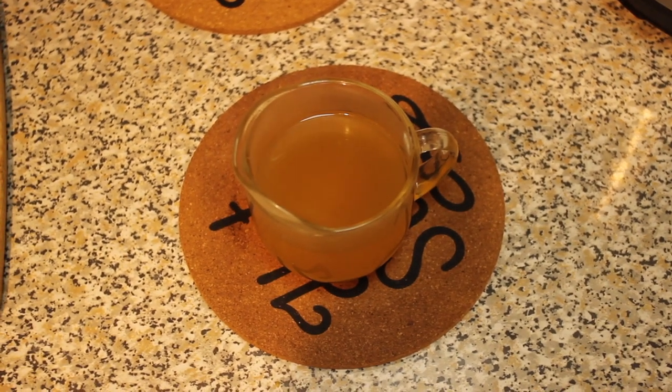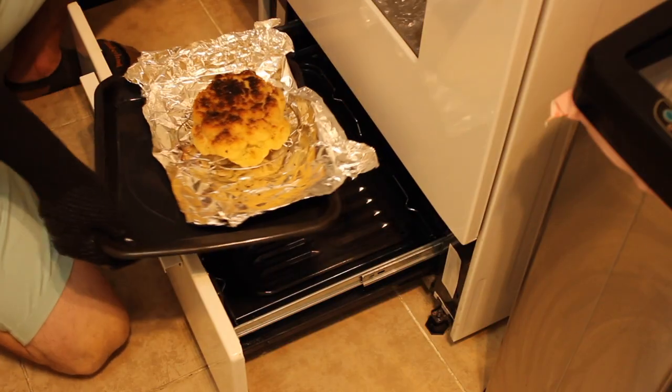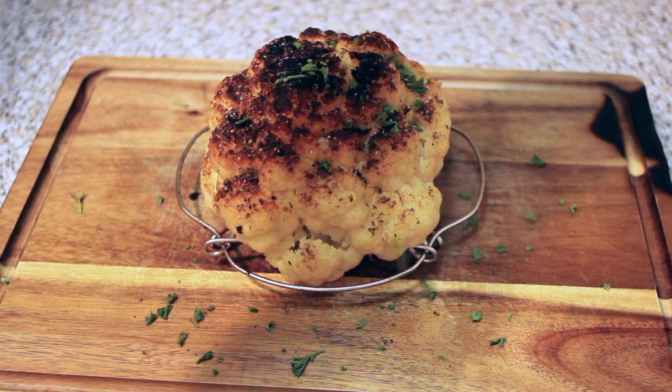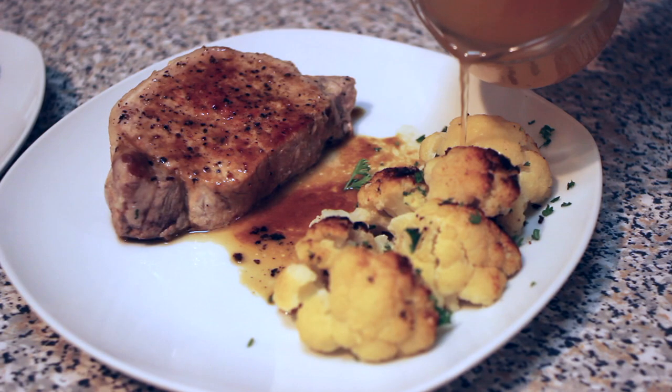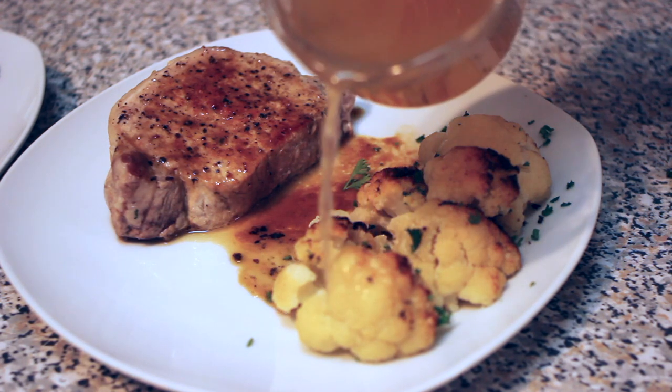Doesn't that look good? Your cauliflower is ready to come out of the oven after approximately eight to ten minutes and it looks stunning — a little bit of char on the top, it is absolutely going to blow your mind. Now take your cauliflower nectar and pour it over the top. I'm serving this here with a little bit of pork, and boom — that's how easy it is to make whole cauliflower using the Instant Pot.